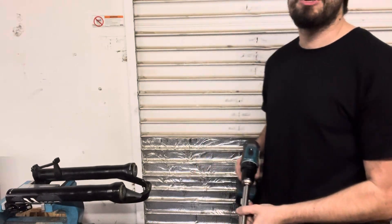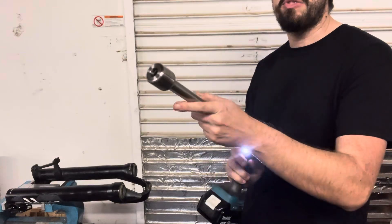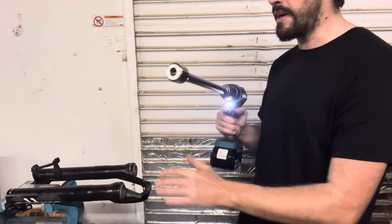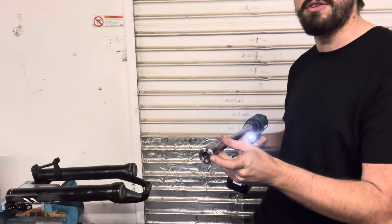Hey everybody, Oliver here from Blue Liquid Labs. I'm just here to show you my auto burnishing tool. It uses a die that is self-feeding. This is actually a really big die I'm about to use on this fork — this is a 35.13 millimeter die.